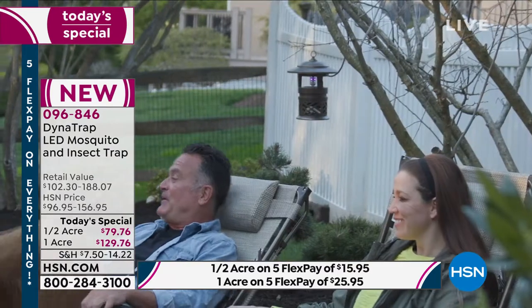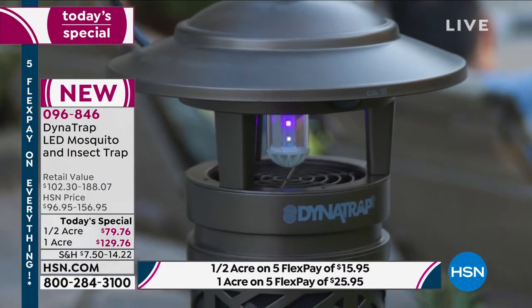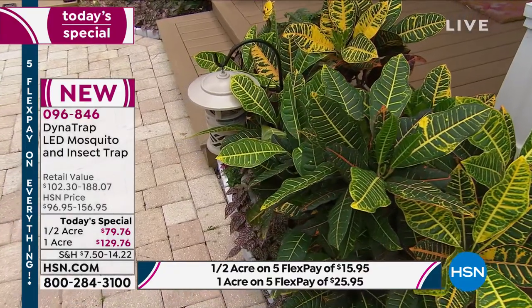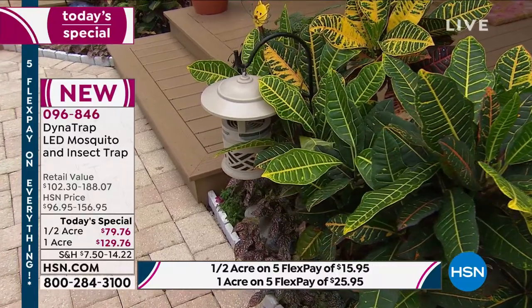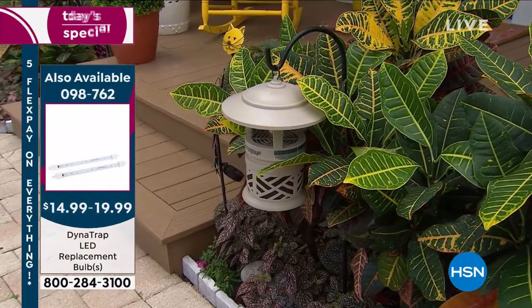One acre available, half acre available, five flex payments if you'd like to get that half acre — $15.95 per payment. We expect the bulbs to last you four summers. If you want the additional bulbs, we have those available for the moment. It looks like a lantern in your garden. We do have that shepherd's hook available as well — if you'd like to suspend it on that, it gives it a pretty look.